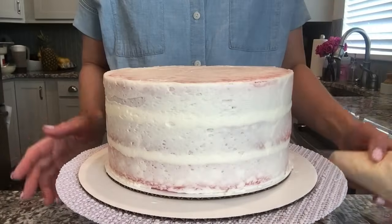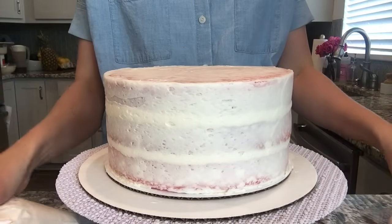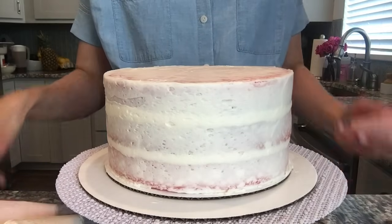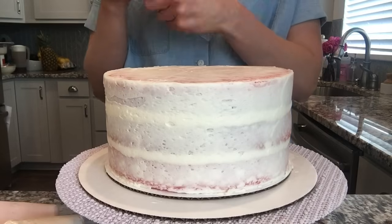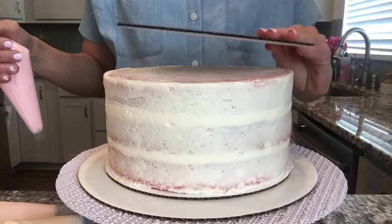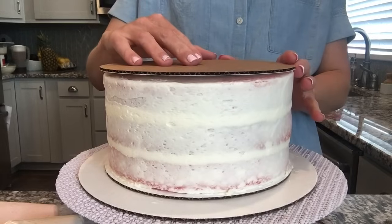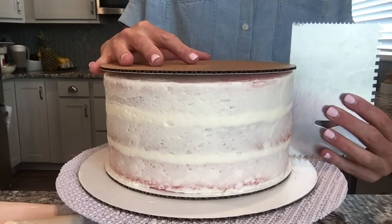For our ombre look we have three colors — a light, a medium, and a slightly darker pink. They're all in the blush pink family. I'm going to put my cake board on top; this is how I will get my sharp edges. We just want to line it up on the sides.